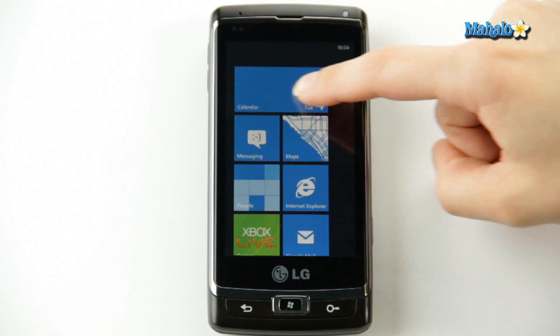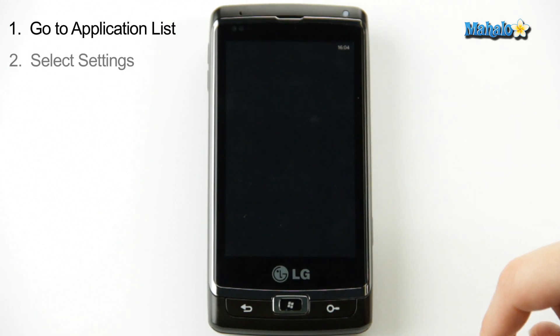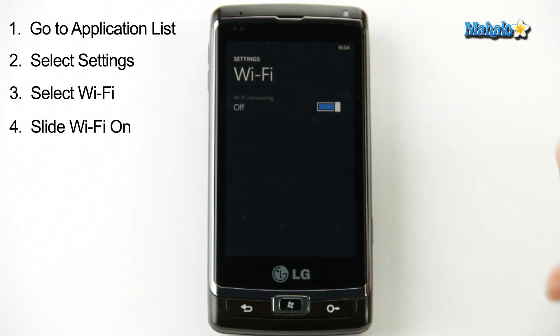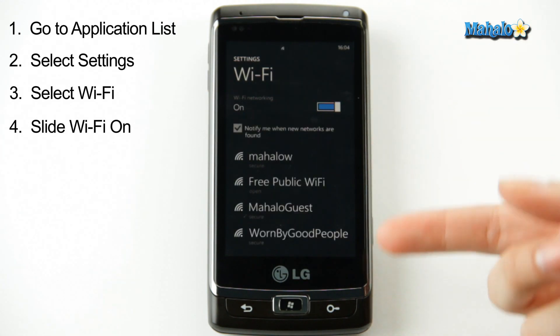Here's how you do it. From the home screen, you go over to your application list, scroll down to Settings, Wi-Fi. Now right now it's off, but you have a little scroll bar here. So you just pull this over to the side, and it's searching right now for all of your Wi-Fi connections.